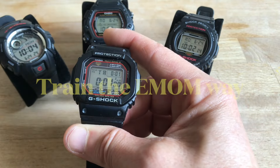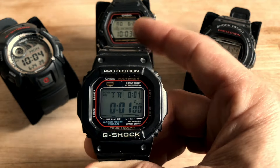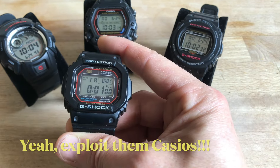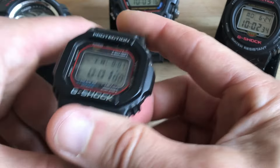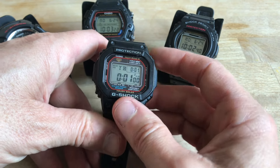What is the EMOM? Well, I made a video about that. This is not a fitness channel, this is a channel about watches, but I like to exploit my Casio watches using all of their abilities. I decided to train EMOM, which basically means doing a set of exercises every minute on the minute, when the minute strikes.